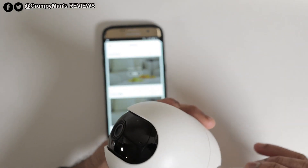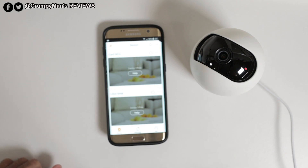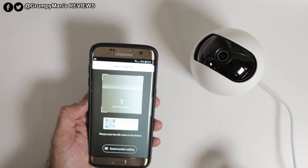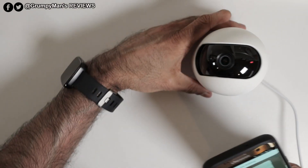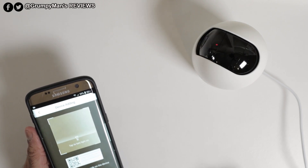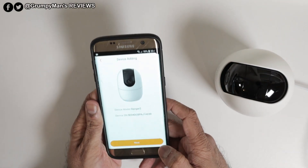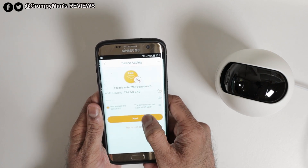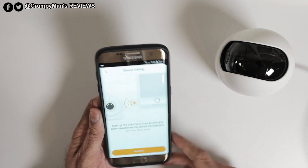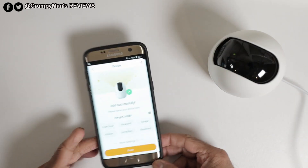I've just signed in to the app and I'll put some power into the camera. You can see the red light — it will scan around first. Once it's done that you go to add camera, then it starts to say scan the code. You scan the QR code at the bottom of the camera. It confirms the model as Ranger 2, then it's connected. As you can see there's a green flashing light. It says add successful.